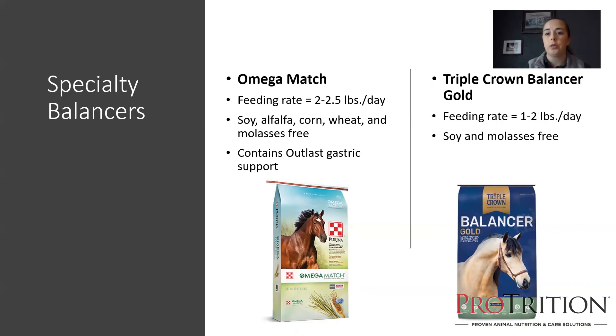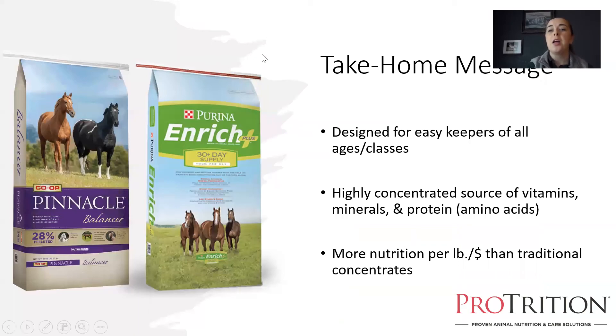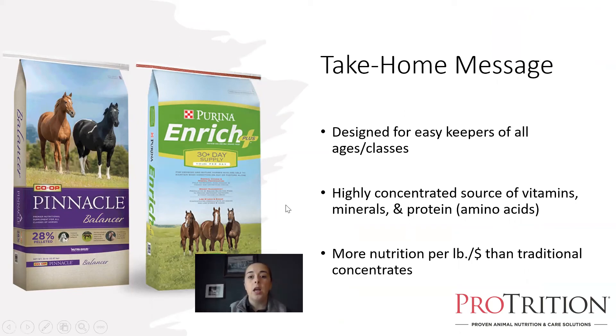Another soy-free balancer is Triple Crown Balancer Gold, with a one to two pound feeding rate. Even though it is soy-free and molasses-free, it does contain whey protein and pea protein, so it has a more similar essential amino acid content to a traditional balancer. All of these products — Pinnacle Balancer, Enrich Plus, Triple Crown Balancer, Purina Omega Match Balancer, and Triple Crown Balancer Gold — are designed for relatively easy keepers of all ages and classes of horses. They are excellent options when looking for a highly concentrated source of vitamins, minerals, and protein for a horse that doesn't really need a lot of calories, sugar, starch, or a lot of feed.